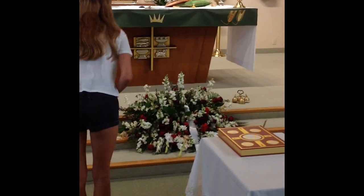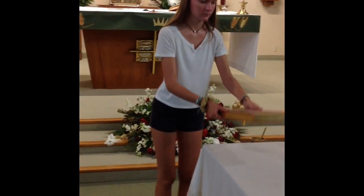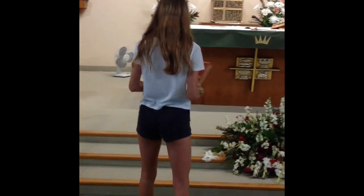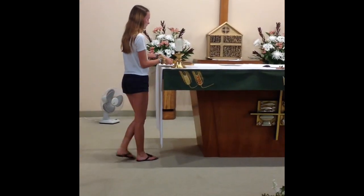Then you're going to continue and pick up again as you would for a normal mass. At the end of the mass, you're going to go back. Father's going to take the Book of the Gospels off of the casket and hand it to you. You're going to put it back up on the altar where it was originally — it goes flat on the altar behind the candle.